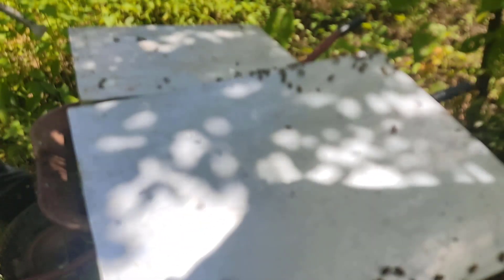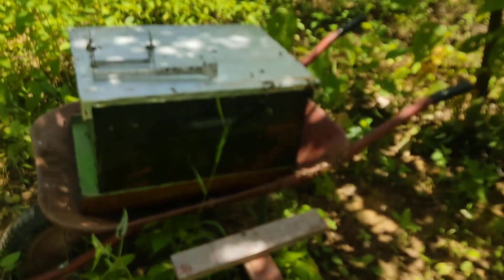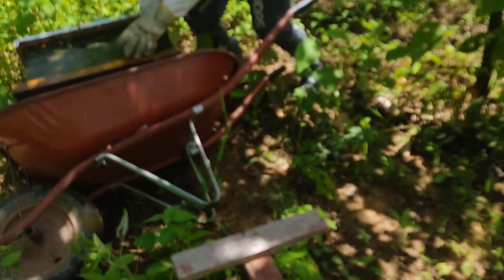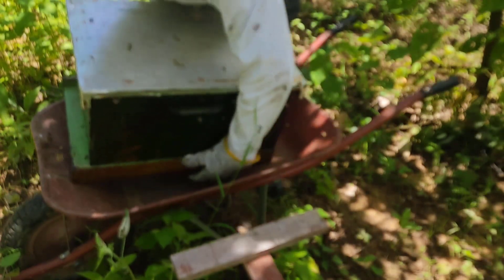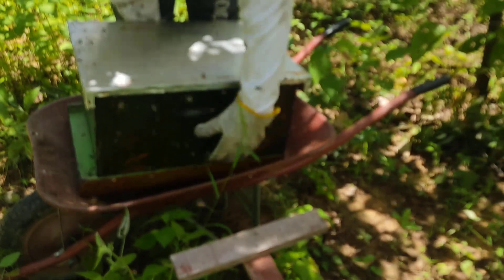Aqui já posso fechar ambas as colmeias e inverter. Vou fechar logo essa daqui. Agora fecho essa. Essa daqui vai para um novo local. Já levei a outra caixa para o outro local e essa colmeia aqui vai ficar aqui — ou seja, acabei de fazer a inversão. Agora é só aguardar um pouco mais e nas próximas etapas eu mostro como continuar.